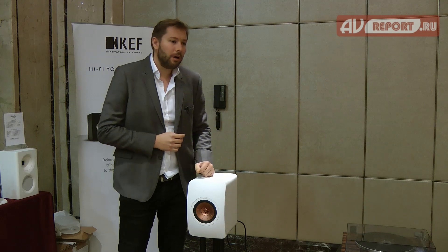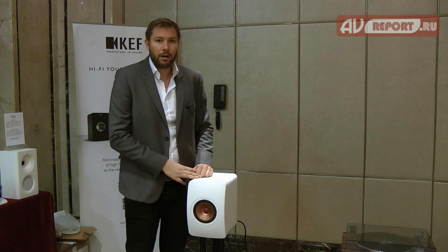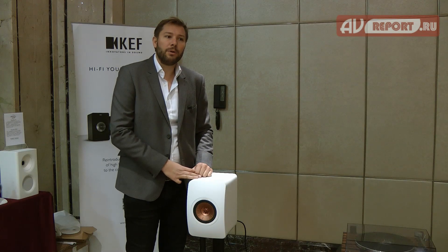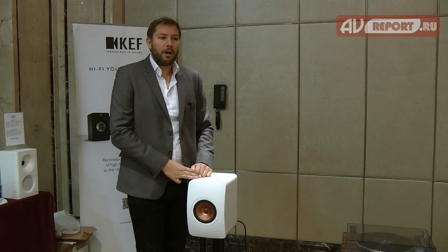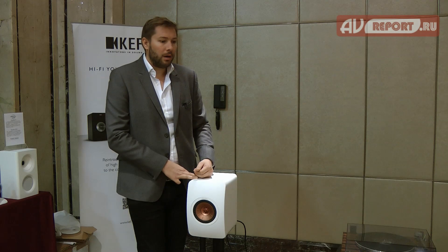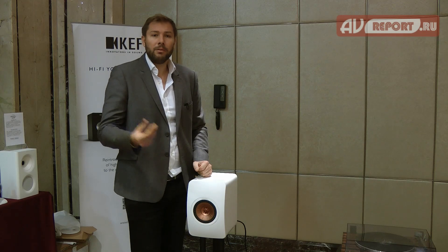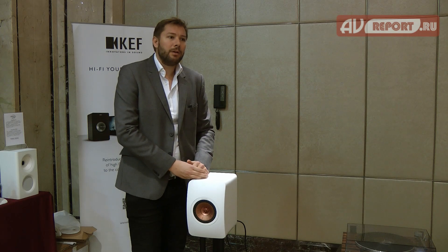The speakers come in three beautiful, tasteful finishes. Here we have the white gloss finish with a dark copper Uni-Q driver. There will also be a gloss black finish with a beautiful blue driver, and a titanium gray finish with a deep red Uni-Q driver. The pair also comes with a remote control matched to the color of the driver — so the titanium gray will have a black remote with red buttons matching the Uni-Q driver, and so on.